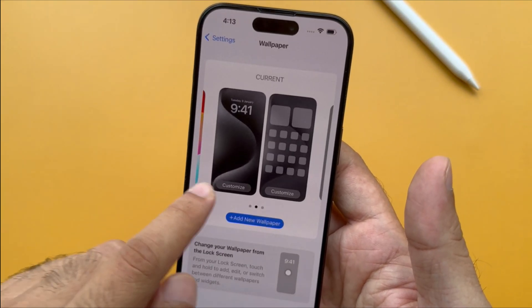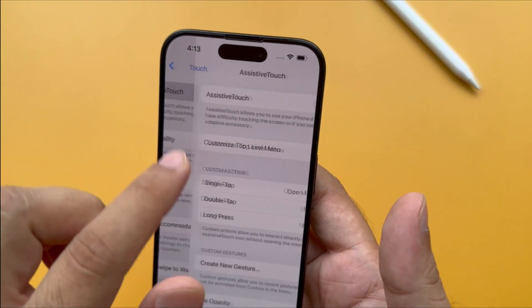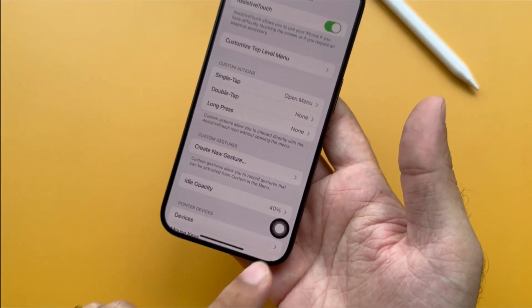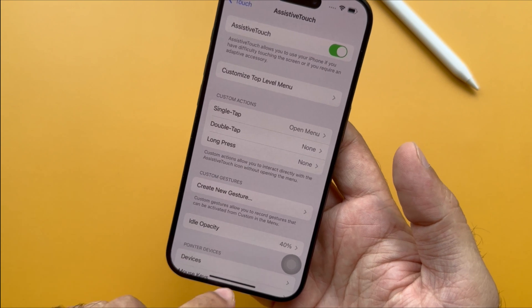After that, tap on the Touch option, then tap on Assistive Touch. Make sure the Assistive Touch toggle is on. Assistive Touch allows you to use your iPhone if you have difficulty touching the screen or require an adaptive accessory.